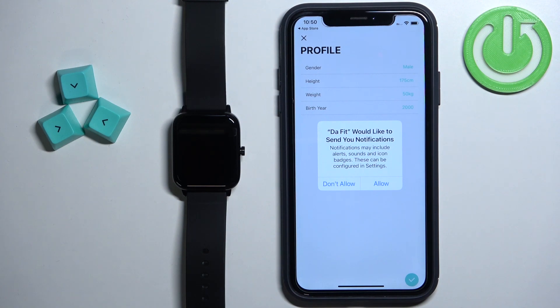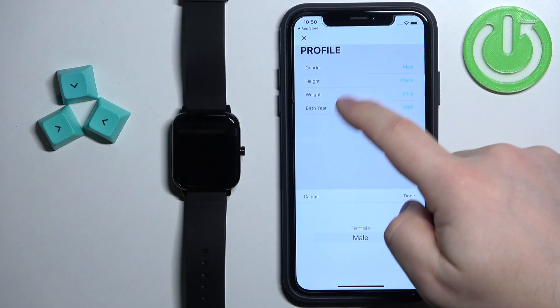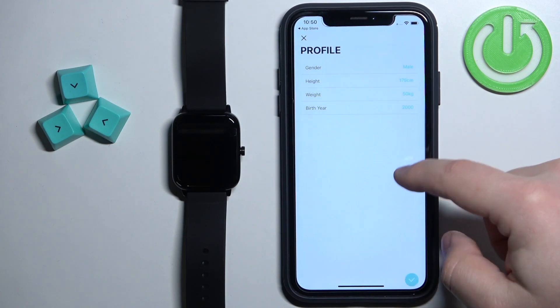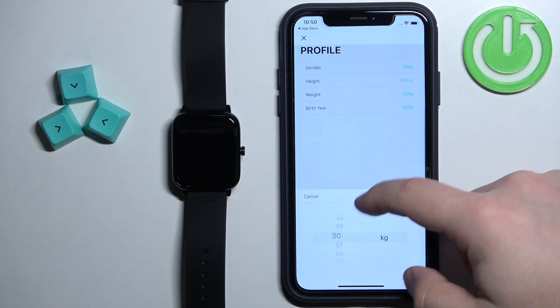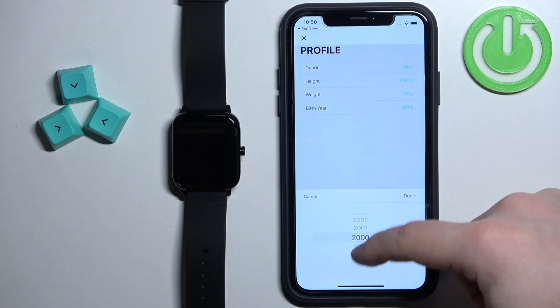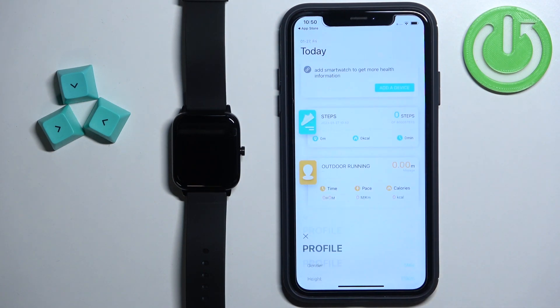Next we have the permission for the notifications. This one is not required, but if you want to receive the notifications from your iPhone on your watch, I recommend to allow it. Now we can set up a profile and you can tap on different types of data and adjust it to your liking. Once you are done, tap on the check mark.